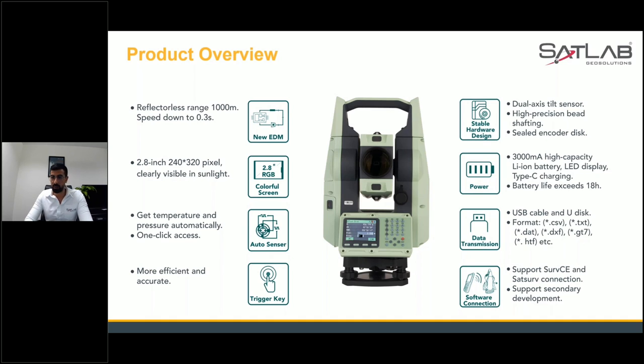We have a dual-axis tilt sensor, which we had in SLT 2 as well. We have high precision bed shafting and sealed encoder disc, which makes it more efficient and accurate in terms of getting coordinates, angular distances, and vertical distances. We also have a 2.8-inch, 240 by 320 pixel display that is readable in sunlight. In regions like the Middle East where there is bright sunlight, people generally complain about not seeing the screen, so we have enhanced the visibility of the screen.